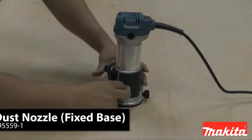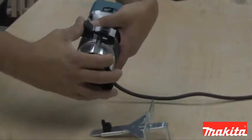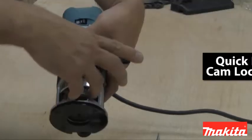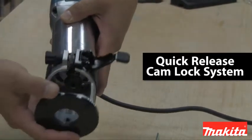The fixed base takes an optional dust port for improved dust collection. Some of the features on the router include a smooth rack and pinion depth adjustment system for more precise settings, and a quick release cam lock system for easy depth adjustments and base removal or installation.